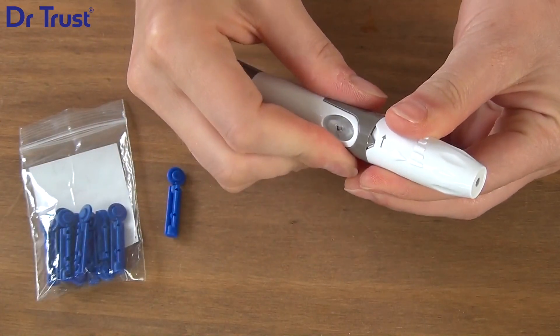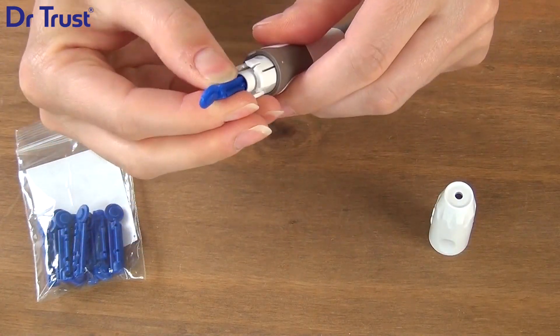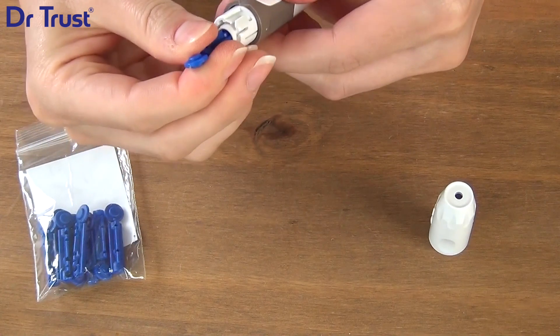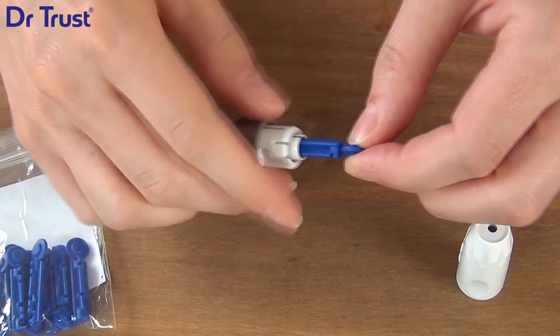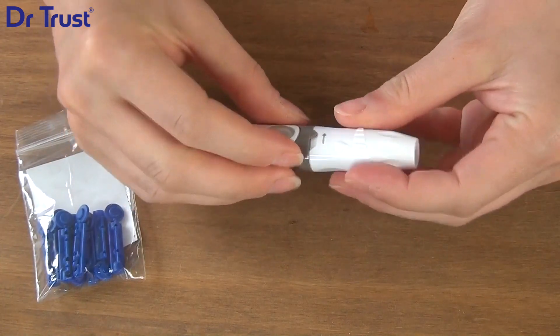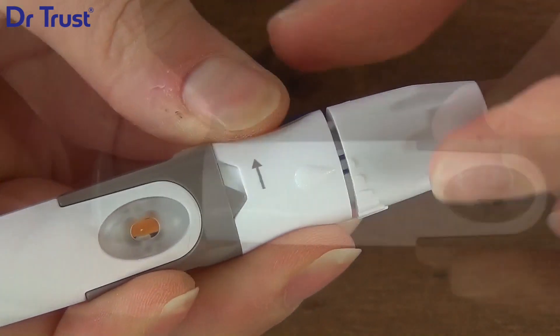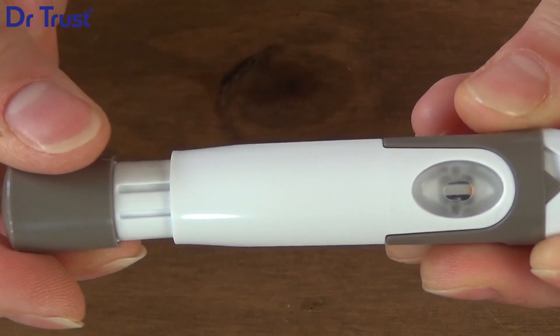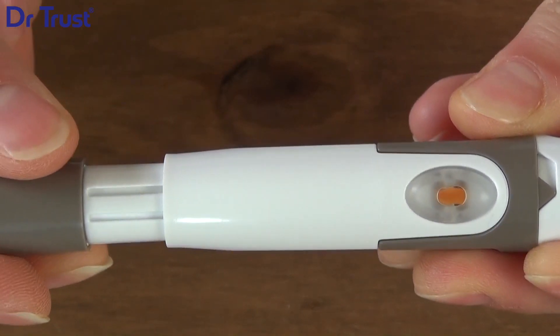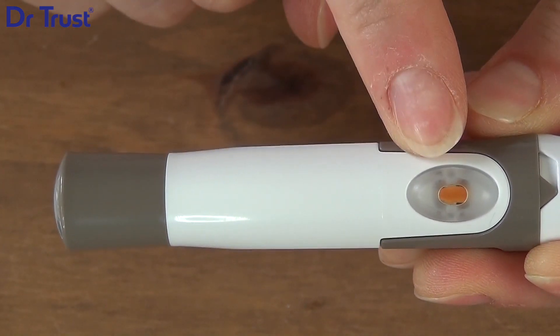Prepare the lancing device by twisting off the cap. Then insert a lancet into the holder. Push down firmly before twisting the tip to remove the protective disc. Replace the cap, twisting to lock. Select the depth of penetration by turning the adjustable tip. Pull the cocking control back until you hear a click. A colour change inside the release button indicates it's ready to use.